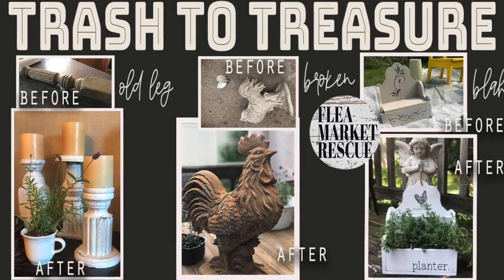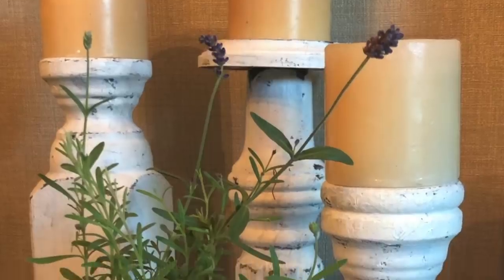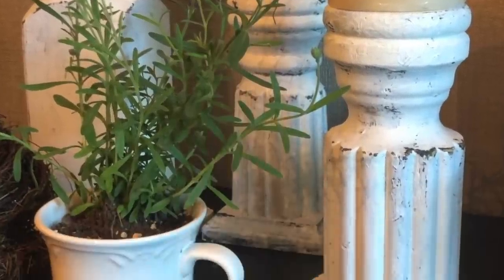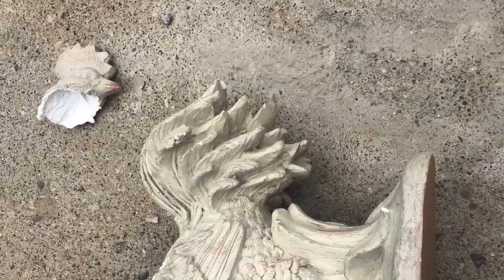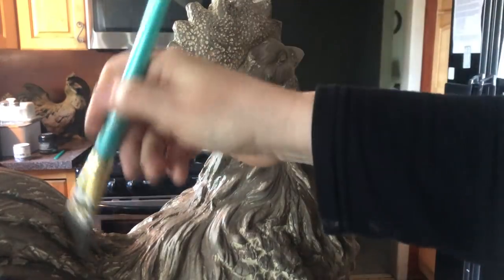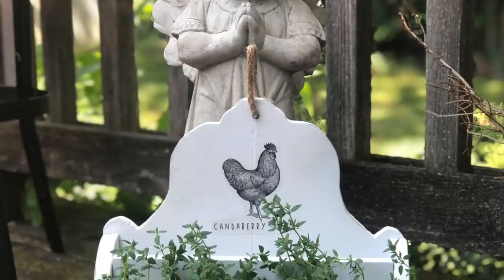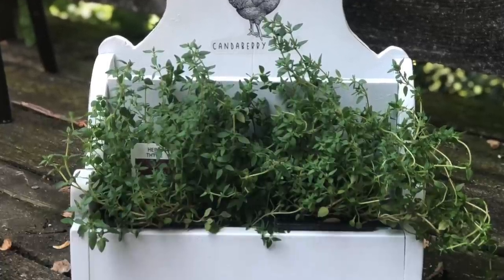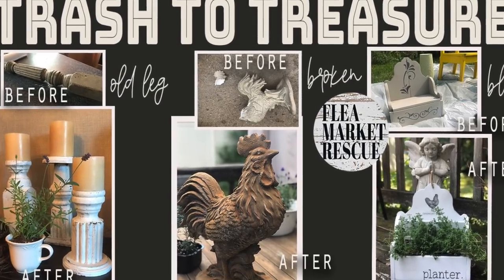In this episode of Flea Market Rescue, we're going to take an old table leg and make it into three chunky farmhouse candlesticks. Then we're going to take this broken rooster, repair it, and give it a whole new paint job. Then we're going to take this box from the thrift store and turn it into a beautiful farmhouse planner. So if you're ready to do these projects, come on and let's dive in.